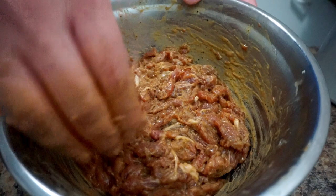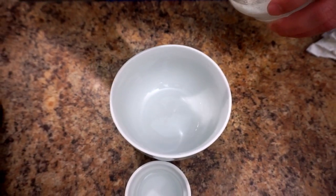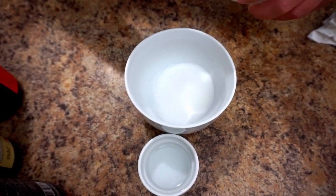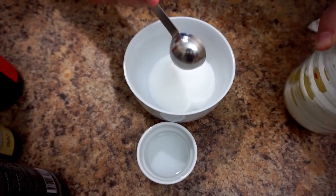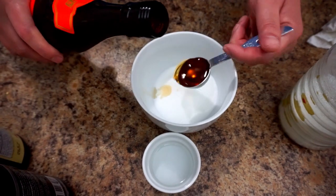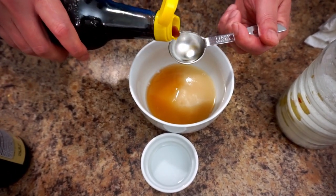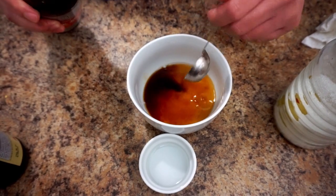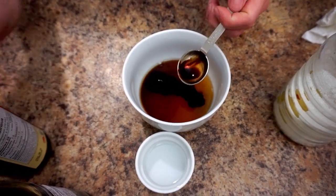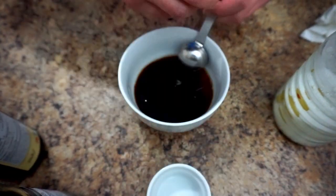While waiting, make the sauce in a mixing bowl. Add five tablespoons of sugar, two tablespoons of Chinese cooking wine, one tablespoon of light soy sauce, half a tablespoon of dark soy sauce, and two tablespoons of vinegar. Mix it all together.